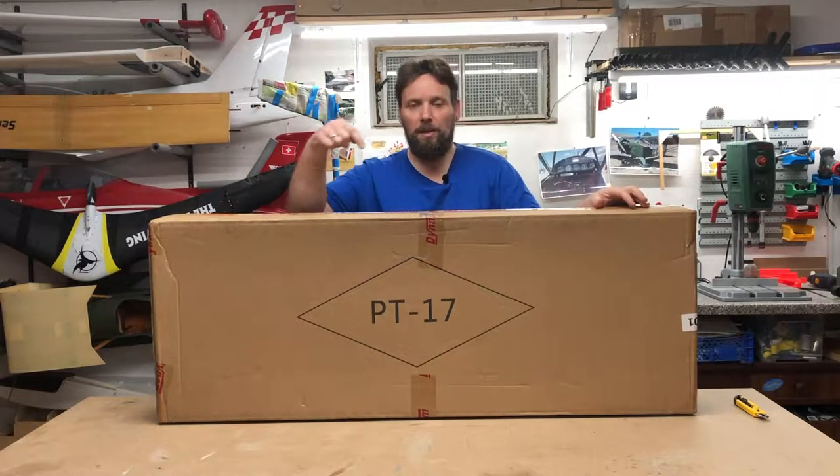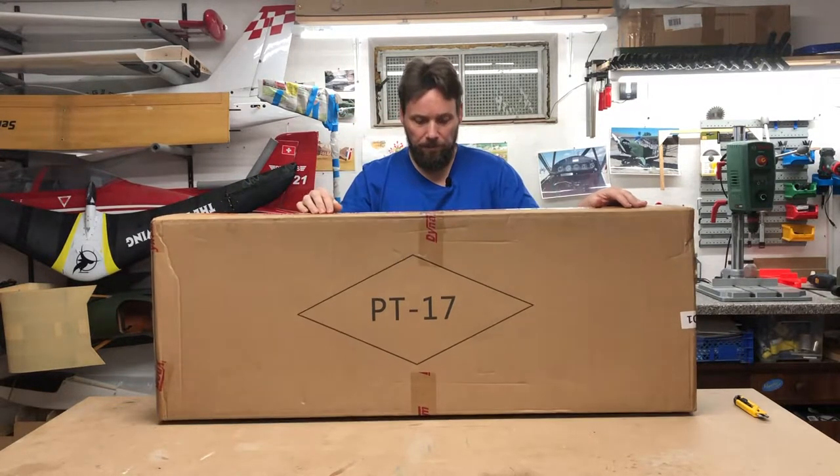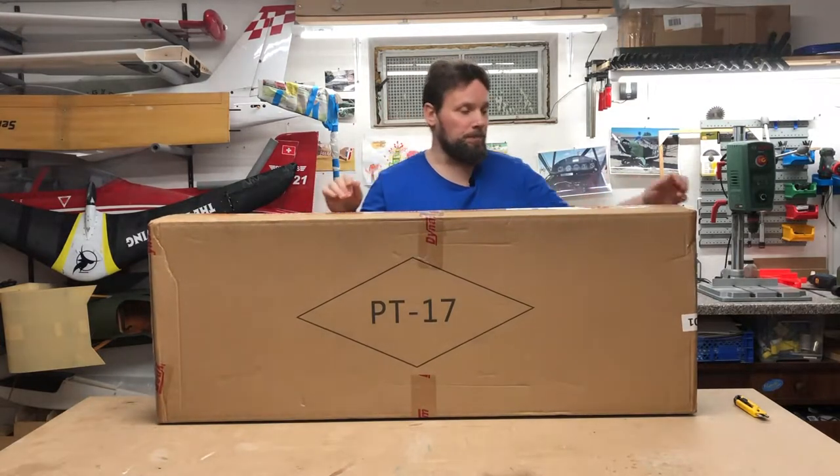Hi everybody! Today we unbox this thing — the PT-17 from Dynam. Have fun!